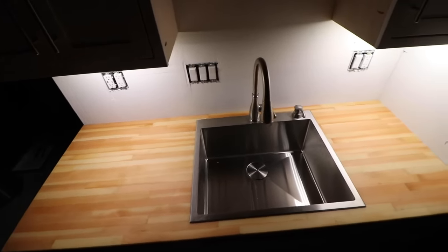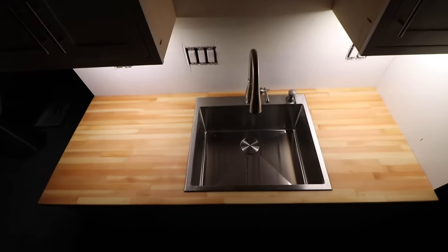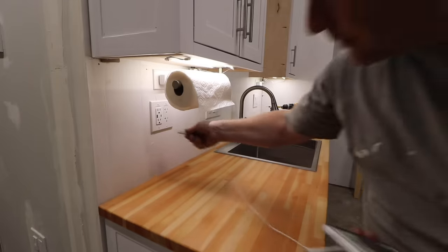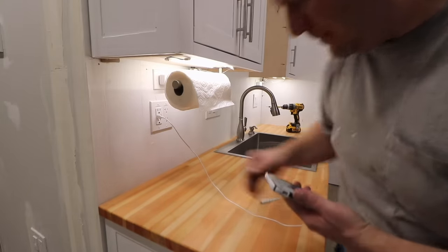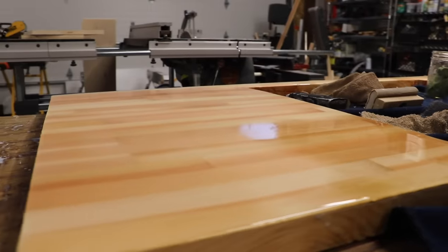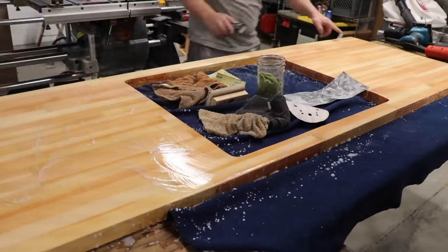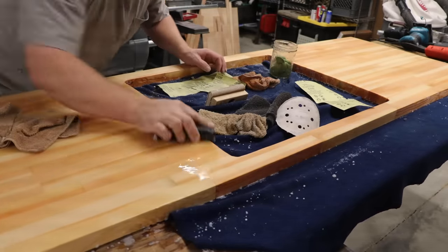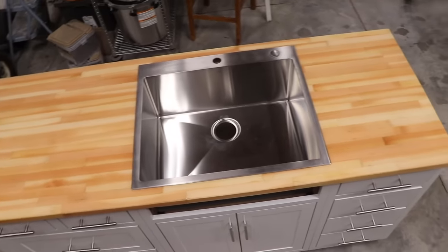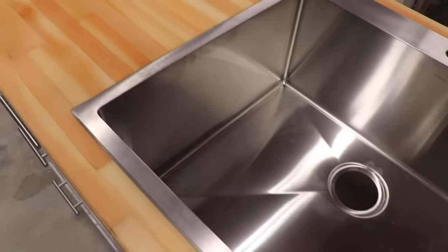The good news is that the fix for nearly every epoxy mistake is more epoxy. We're stoked with how our top turned out and we're excited to do more epoxy projects in the future. It was a little rough getting started but in the end it looks amazing. By the way, if you love epoxy as a finish but maybe not the glossy look, we found that 600-grit wet sandpaper with a dry-erase eraser made an amazing matte finish, and then we hit it with carnauba wax to protect it. We love our new butcher block top. We'll see you in the next one.